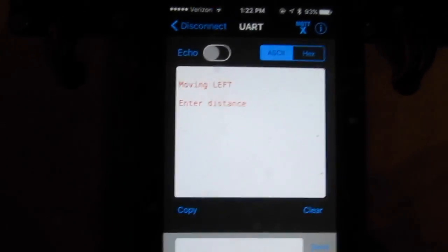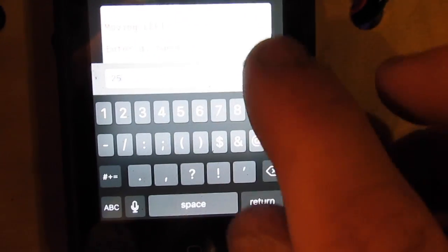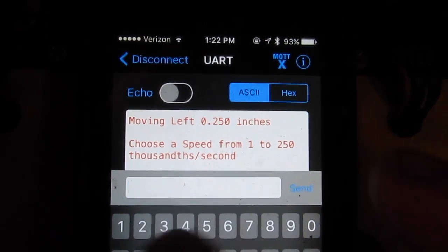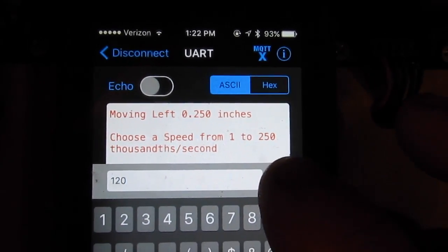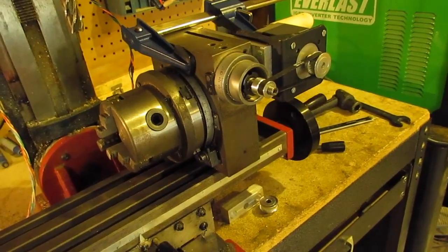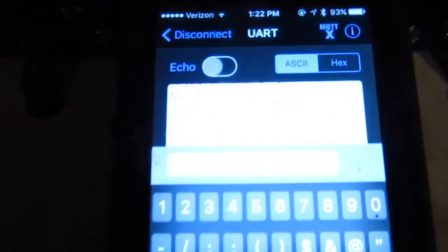The next part of this: I can say I want to go left by hitting the joystick to the left, it'll ask me for the distance, and I can say let's go 0.25. Then it'll ask for my speed — let's say 120 thousandths per second — and as soon as I hit send, it'll move exactly a quarter inch and stop. It's beautiful and never screws up as long as I don't type it wrong.